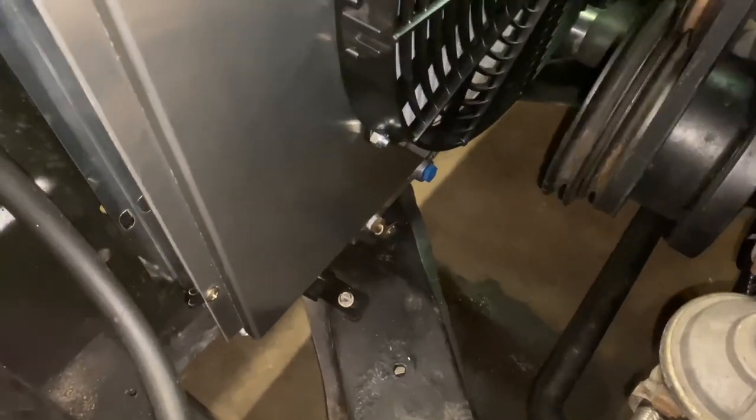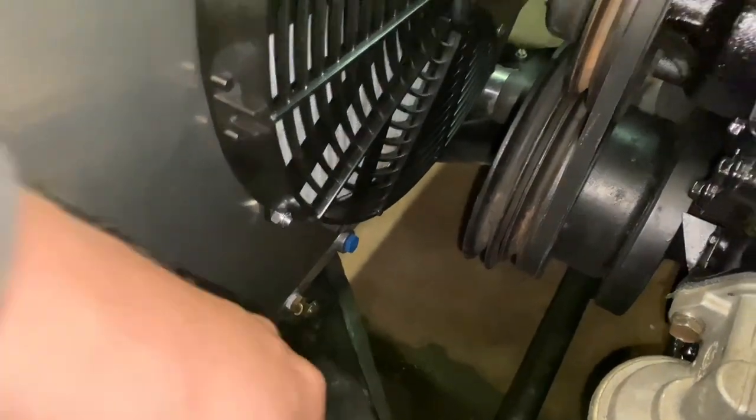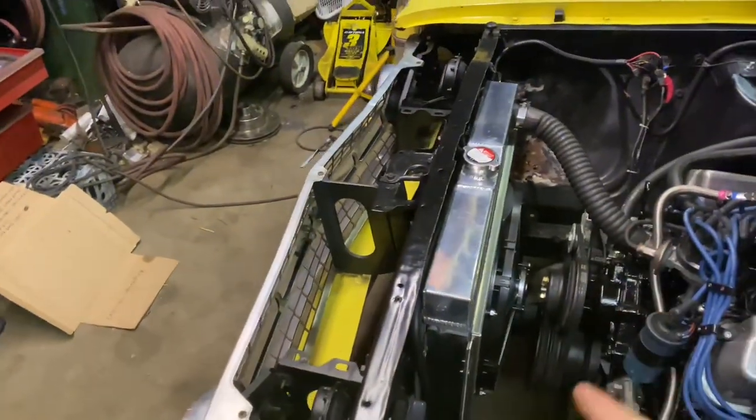Let's go ahead and jump into it and get started. The first thing you want to do is drain our radiator — go open this cockpit here, let the fluid run out. It's also a good idea to take the radiator cap off to help force the fluid out faster. We'll get that drained down and we can start disassembling the motor.